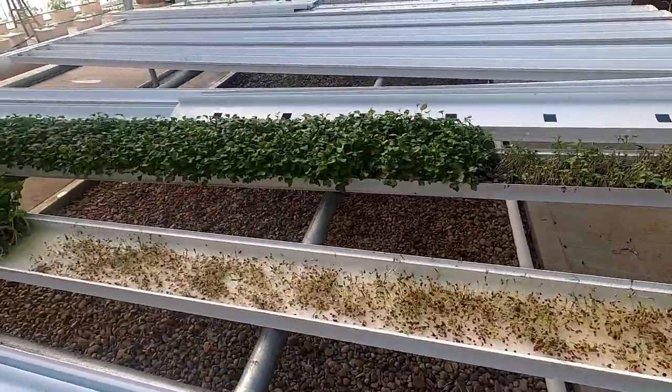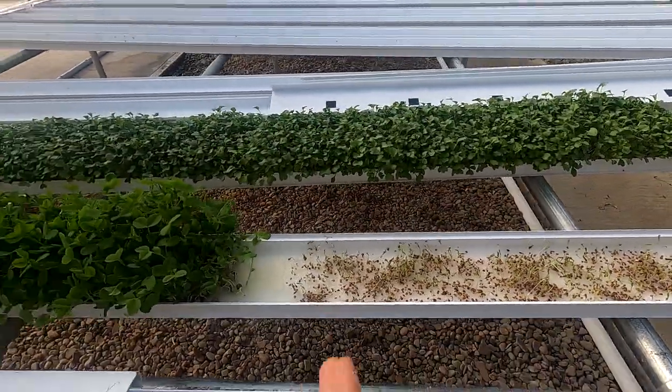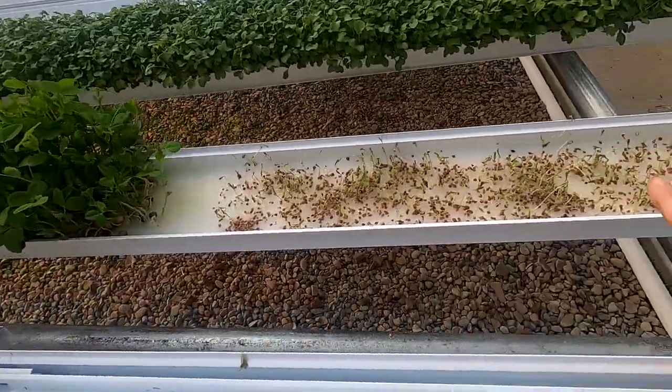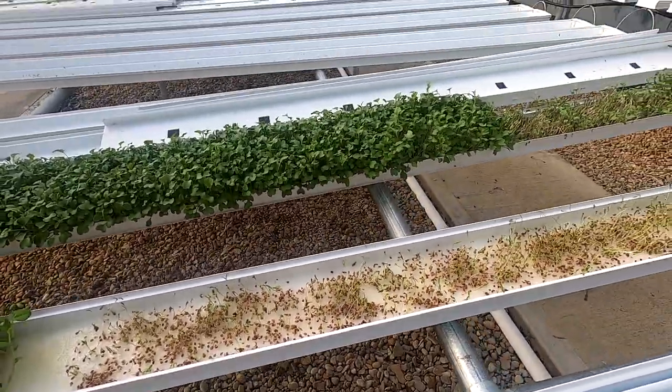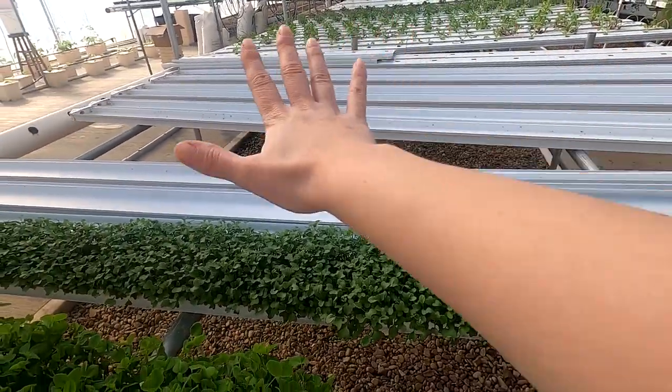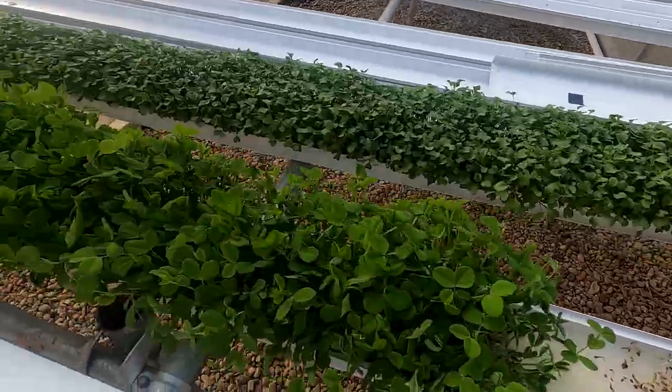Up here are some microgreens and mom divides the channels in half sometimes. These are pea shoots and then this is cilantro — and again this is just all for us. Once we get a little closer to the farm market we'll get this whole section planted up with microgreens again.